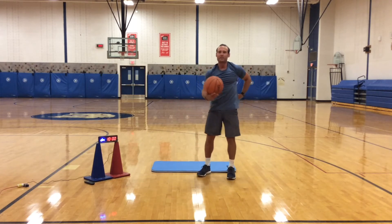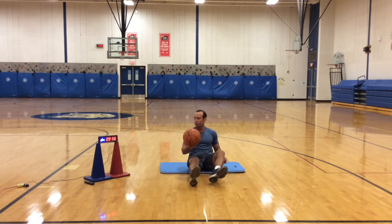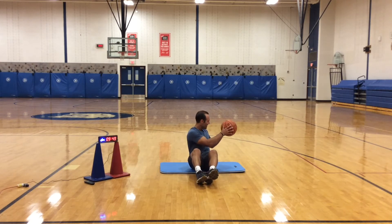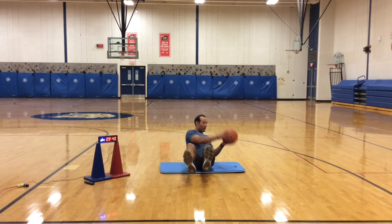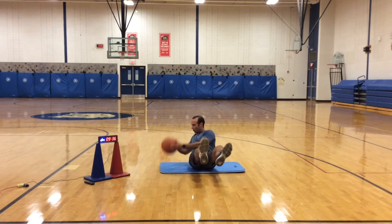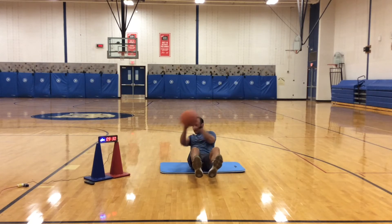Good job. Next we're going to get to the floor — these are called Russian twists. I'm going to bring my heels up, my knees are bent. I'm going to take the ball, turn, look over one shoulder, tap the ball on the floor, bring it over, look over the other shoulder, and tap it. If you want to increase difficulty, take your feet off the floor. Russian twists for 30 seconds. Make sure you're breathing. Try to keep those legs still if they're in the air.